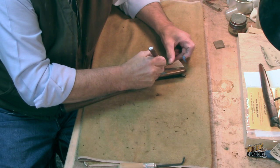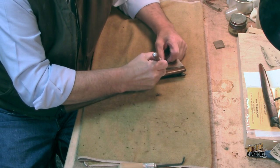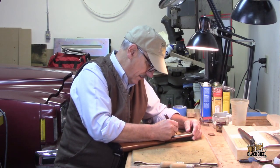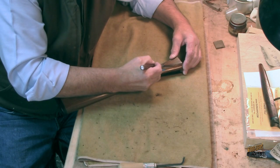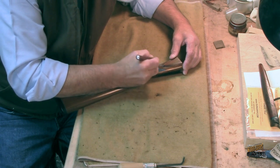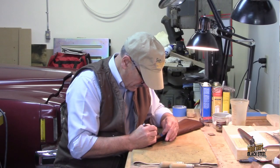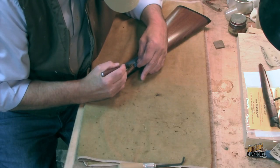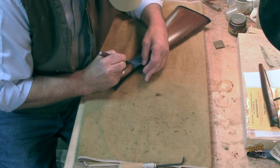This is somewhat of a delicate job, believe it or not, because the tape, when you peel it, it kind of wants to go in all its own direction. It can be a little frustrating because you want to just pull it off in one sheet and the tape does not always want to cooperate. I also have to be careful that I don't scratch the finish outside of the checkering itself.